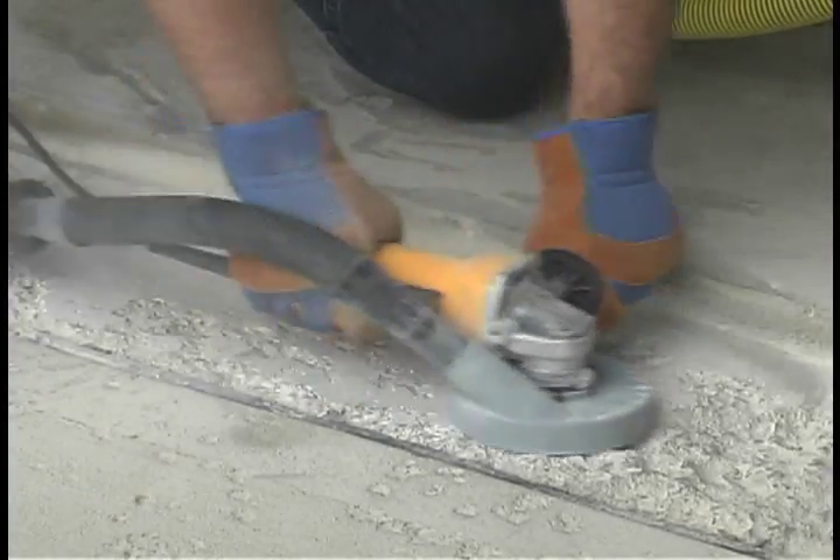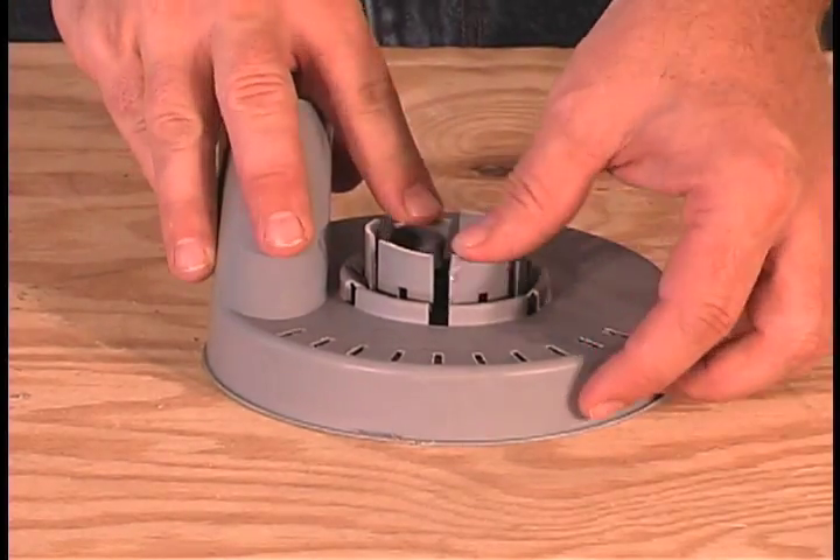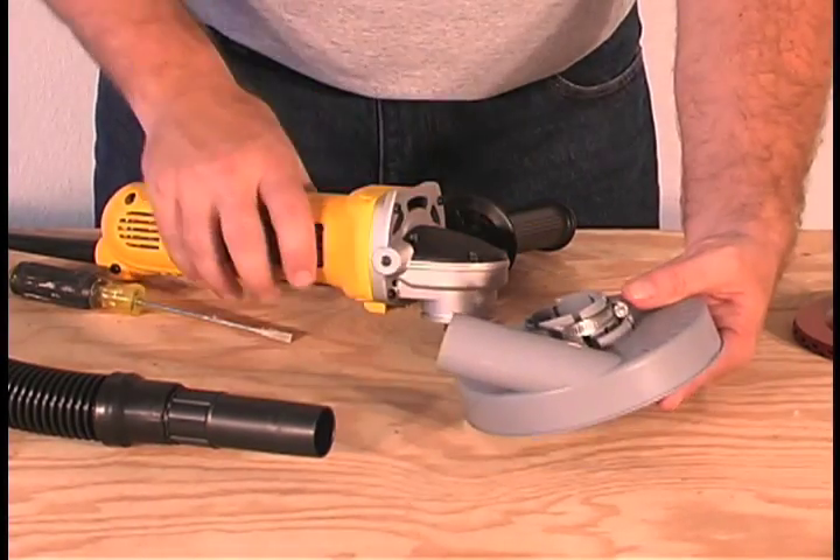Designed for easy installation, the flanges spread and contract to fit all major makes of hand grinders. To install it, simply fit the band clamp over the flanges and slip it on the grinder.